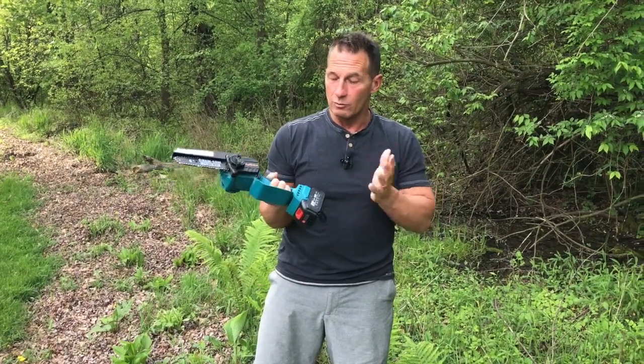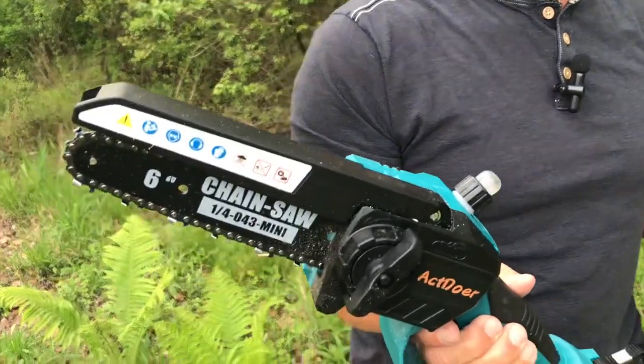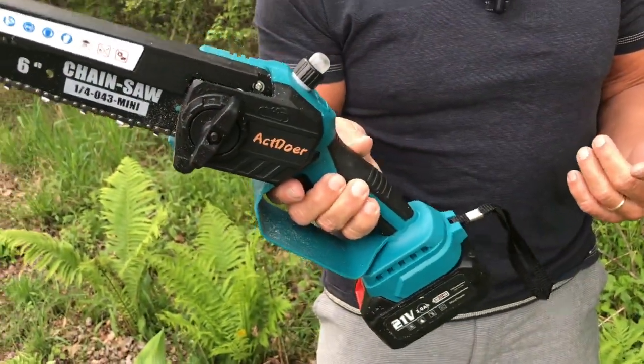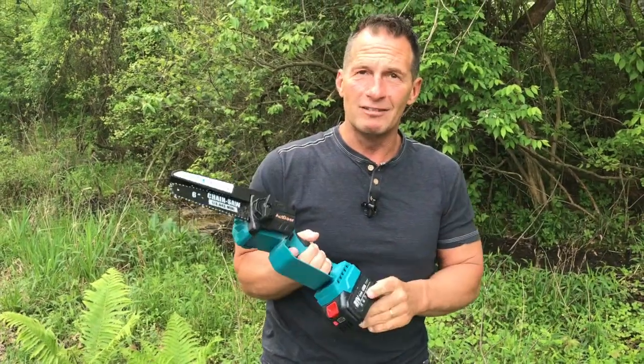It does have a pretty good long battery life. It comes with two batteries, which is great, so once you run out, if you've got a bigger pile, it's awesome. It's a lot easier than your normal big chainsaws, but it does exactly what you're looking to get done. So if you're looking for a really cool chainsaw with a lot of other features, pick it up — you're absolutely going to love it.